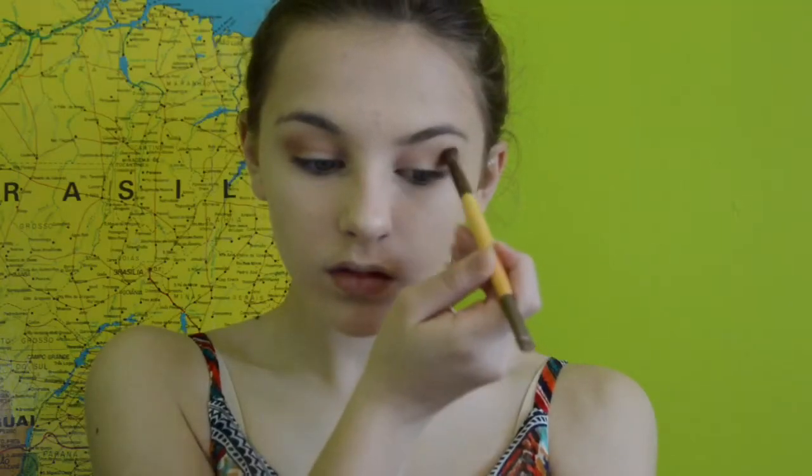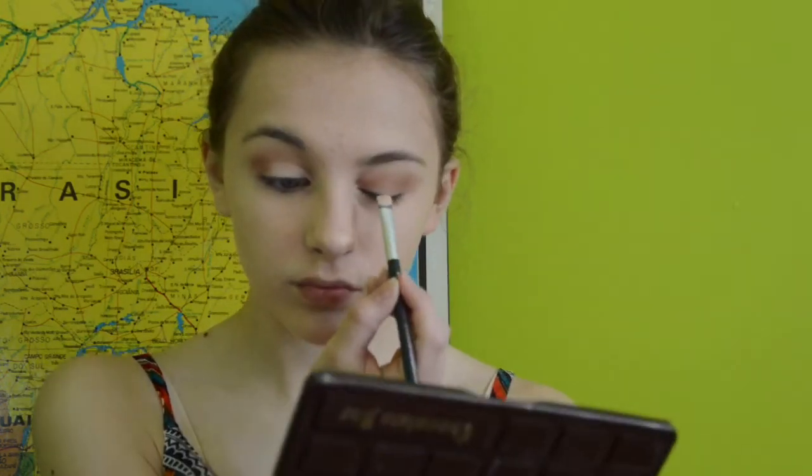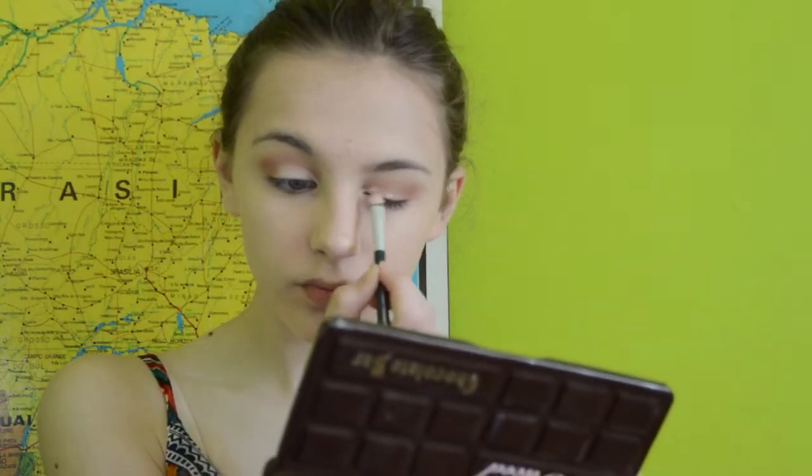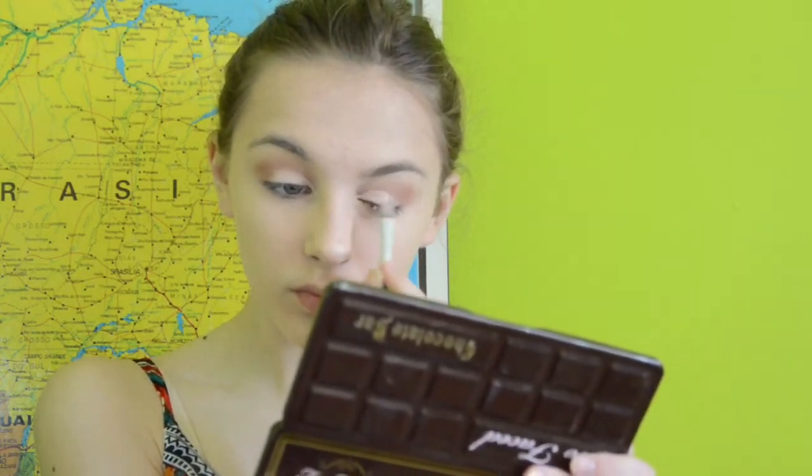Then I'm using the Perfect Tim palette by Sip & Glory and just using a taupe color. And then I am using some concealer to make a half cut crease on my eyelid — you just start at the corner of your eye and go to about the half of your lid.